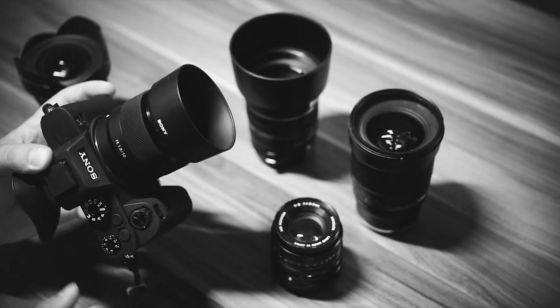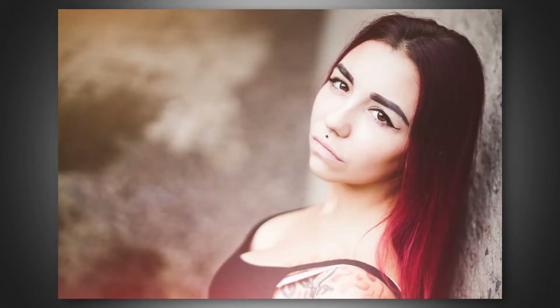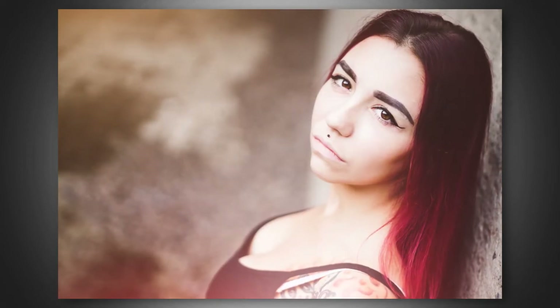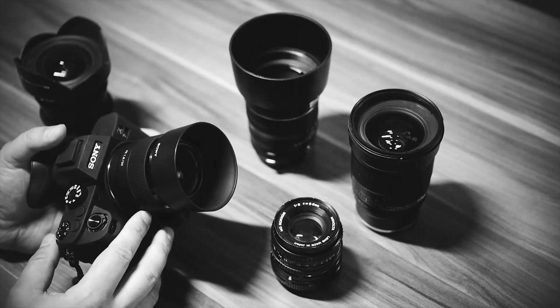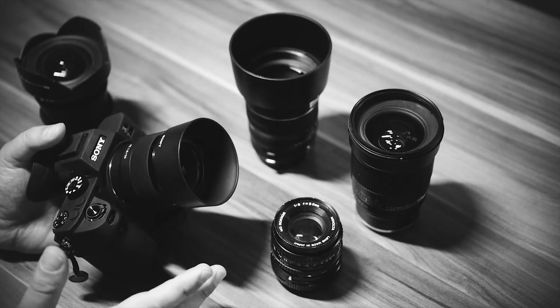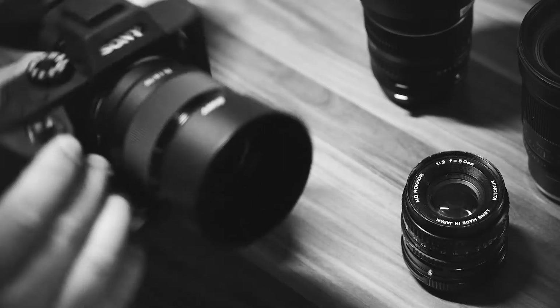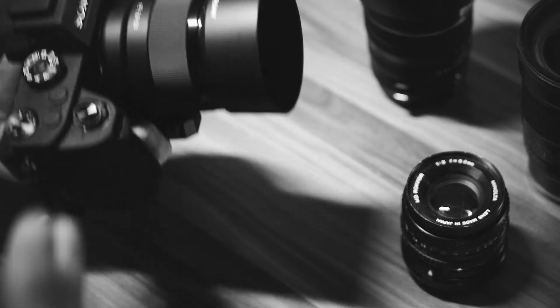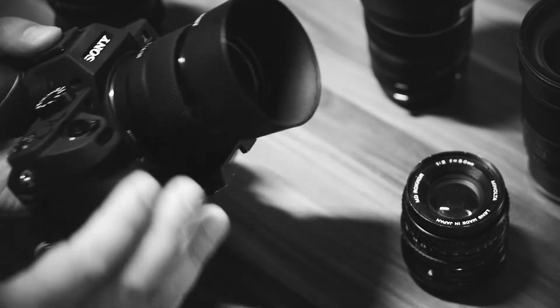The first lens in my kit is the Sony 50mm 1.8 FE lens. Quite cheap but the results are good — I really like that lens. It's sharp, doesn't have any CA or whatever that I've noticed. It's good especially for the money. The AF is a little noisy but it's all okay.